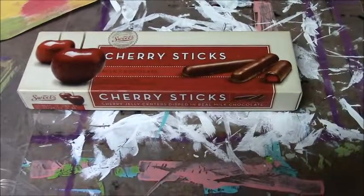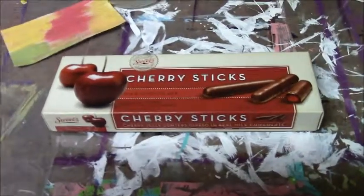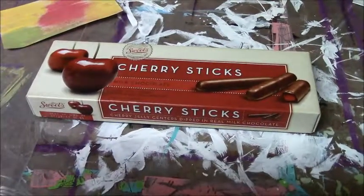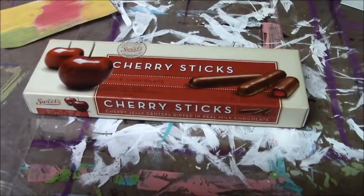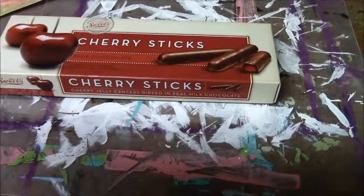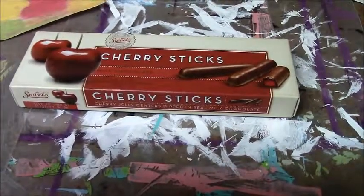Hey everyone, good morning. It's Saguaro Chickie and I just thought I would pop in and show you a cute little idea for some art storage. If you ever receive candy boxes for Christmas or any other time of year, hold on to them for the perfect little storage boxes.